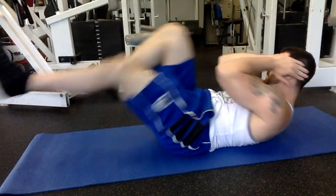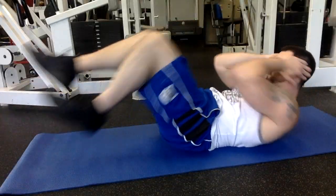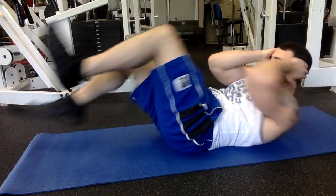You want to do this exercise fast but also keep it under control. If you found this helpful please subscribe to the channel and have an awesome day!